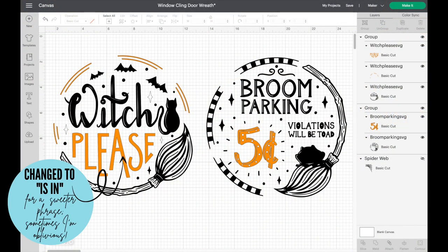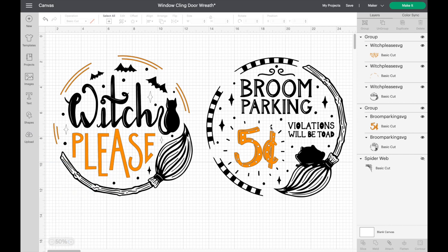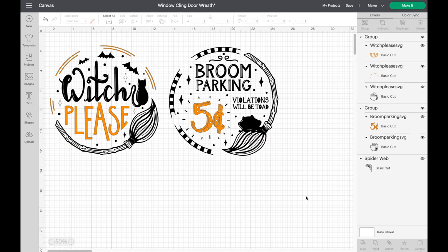Here we are in Cricut Design Space and I've gone ahead and pulled in the two designs that I want to work with today. You can open up a new canvas if you want to craft along with me. You can go into images and choose anything you want to work with, or you can do what I did — I purchased these two from Design Bundles and then uploaded them. I'm going to put a video up above that shows you how to upload designs. Here are the two designs I'm working with.